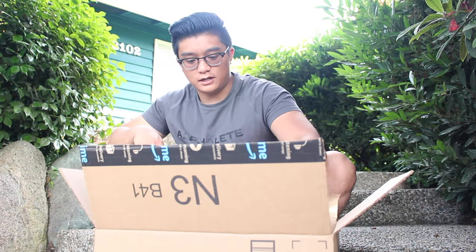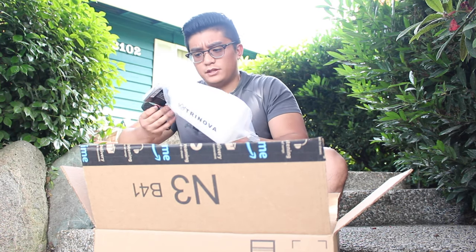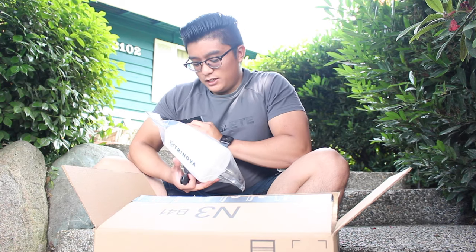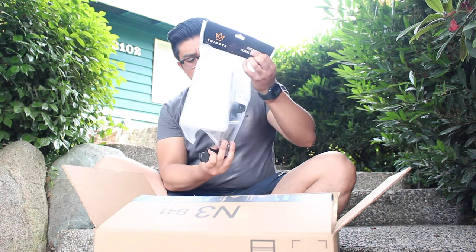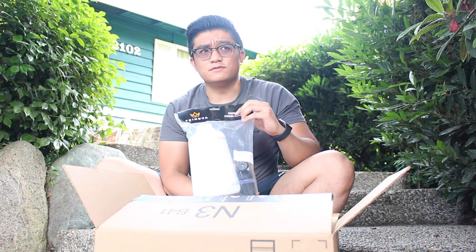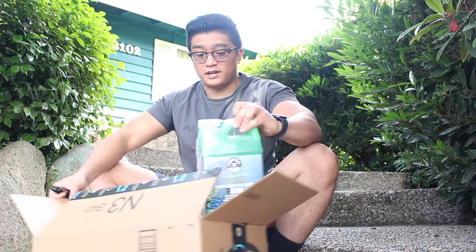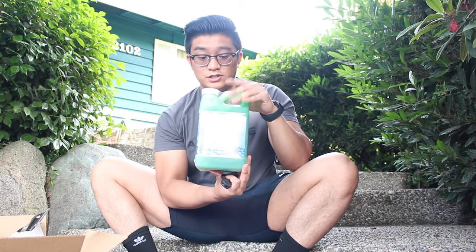First thing, basically the main thing, is a foam cannon. This one is by Tri Nova. I do want to get into foam cannons - I already have a power washer, so why not? Just wanted to try it out and see how it goes. This is like 40 bucks, not the most expensive one. And of course, we have some foam cannon soap by Chemical Guys - snow foam auto wash. We're gonna need this.